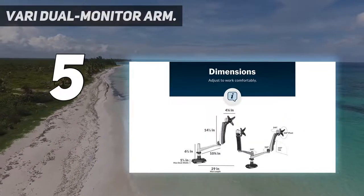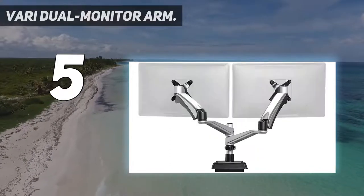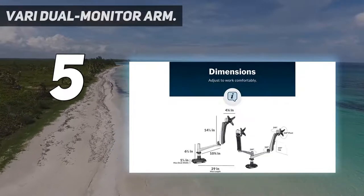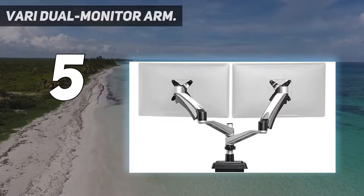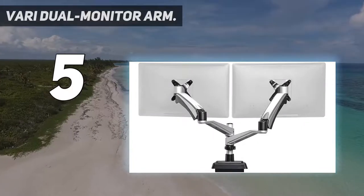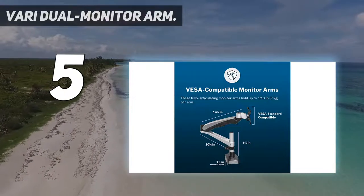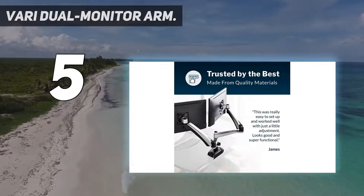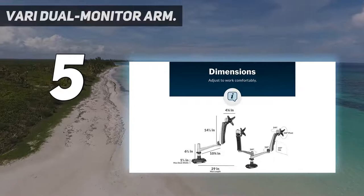VESA compatible — quickly attach most monitors with our VESA standard compatible display mount: 75x75mm and 100x100mm. Universal desk clamp that can be used for any setup. Ergonomic design: easily raise screens up to 12 inches off the desk surface, and tilt, swivel, and shift the monitors to a comfortable position. Easy assembly — installs in minutes with all tools included.